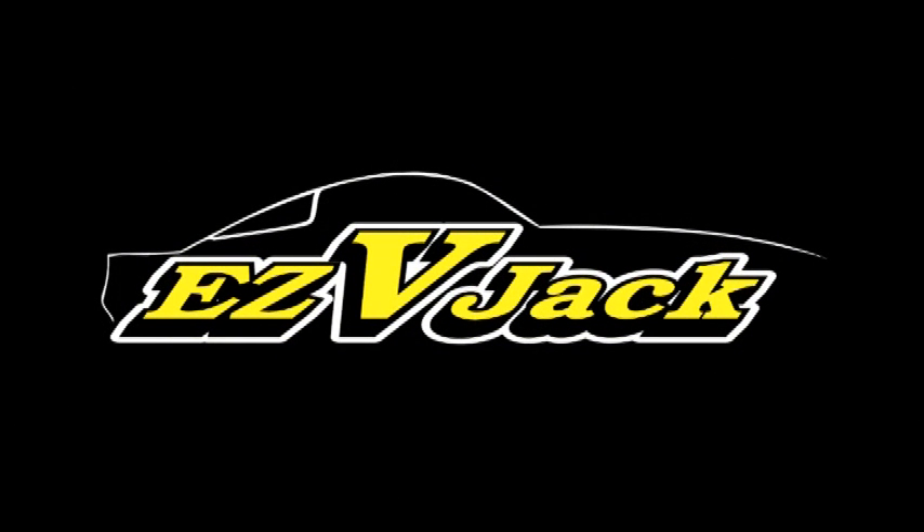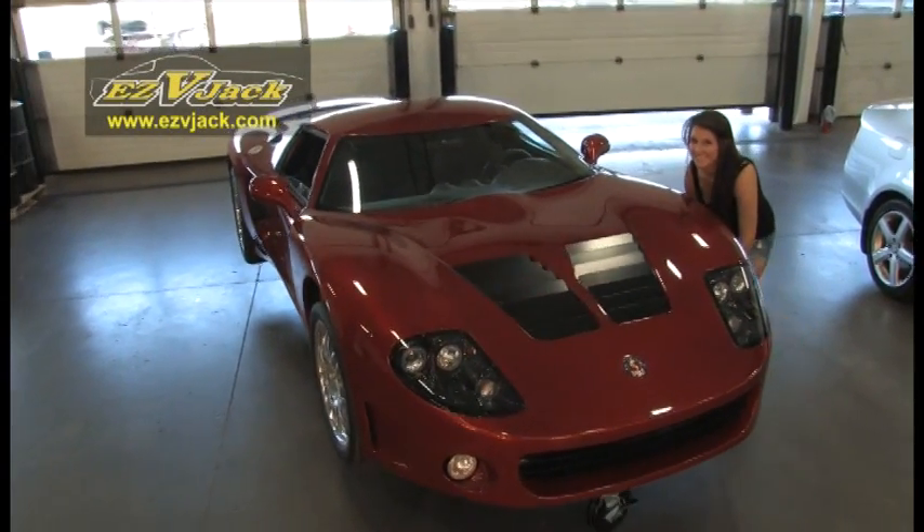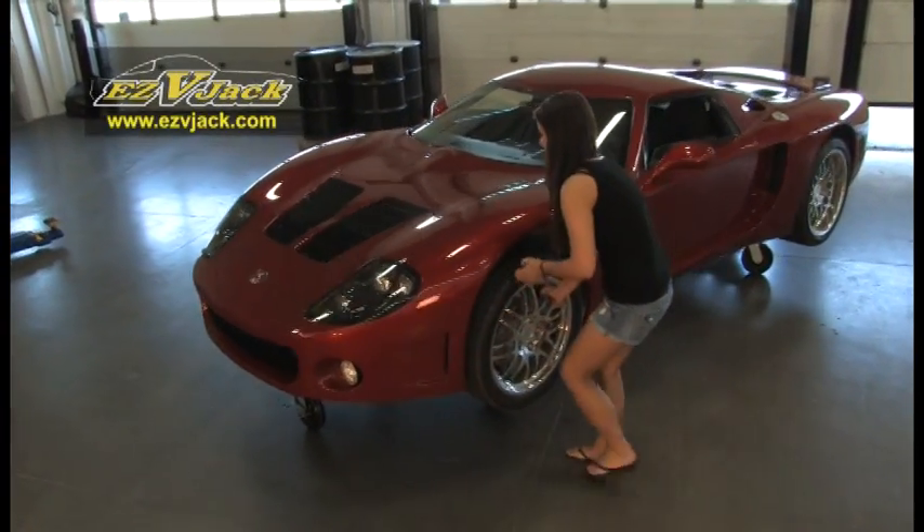Easy V-Jack makes moving virtually any vehicle safe and easy. So easy, even your girlfriend can move your vehicle around, all by yourself.